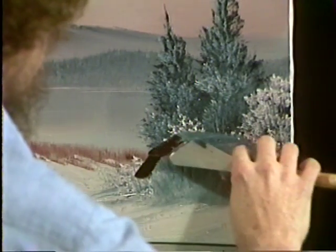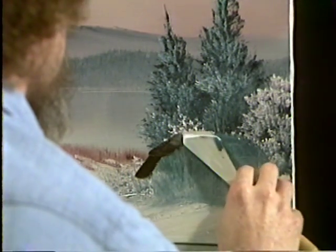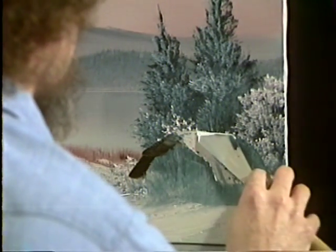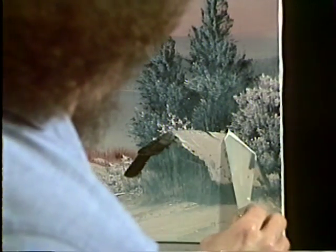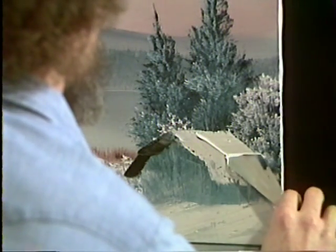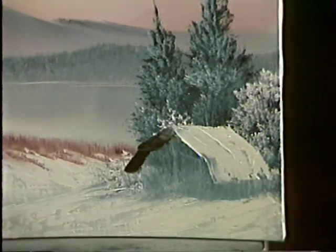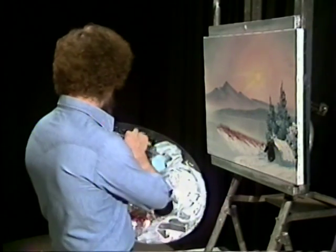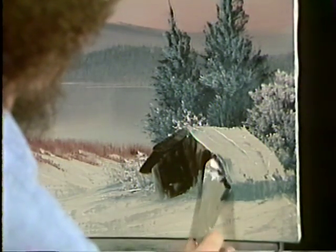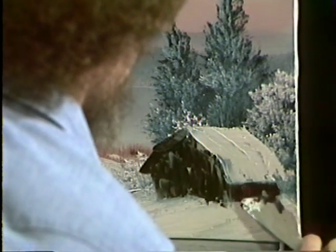We'll take a little Van Dyke brown and let's lay this eave in like so. We'll put some snow on the roof — just come down and let it drop. We want to give it the indication that it's sort of one of these roofs that come over and drop. We'll firm that back edge up — over, down, over, down. These strokes are very important to make it look like the roof has that angle in it. I'm gonna put some wood in here just like so. And some over here — gotta have a side on the barn, don't want the cows to get out.